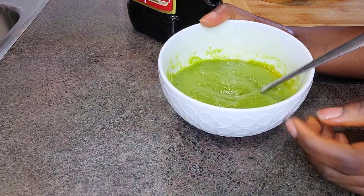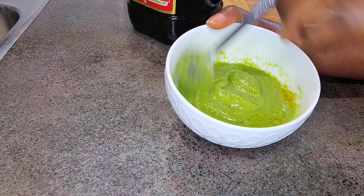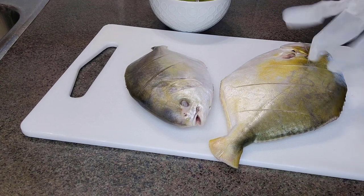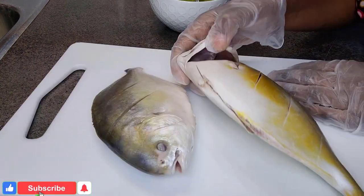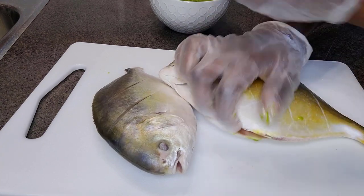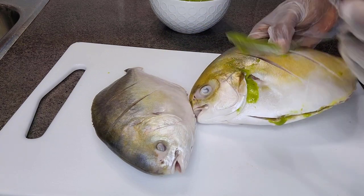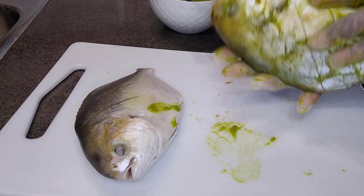The good thing with this seasoning is that you can always make more and freeze it — it freezes really well. When you need it, just take it out for your proteins. We have our fish right here and I'm going to go ahead and marinate it properly. Make sure you start in the head, and pour some of the seasoning into the belly as well. Get it into the incisions — make sure it goes right in there.